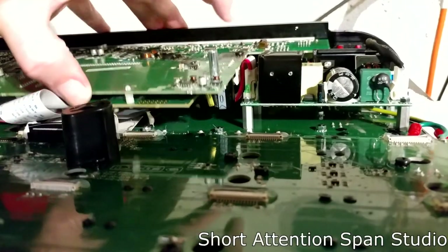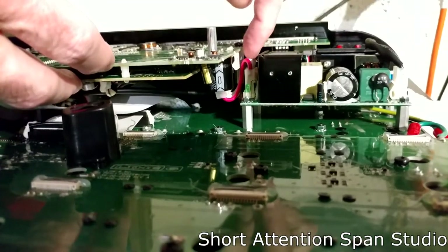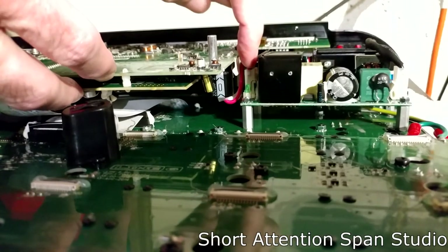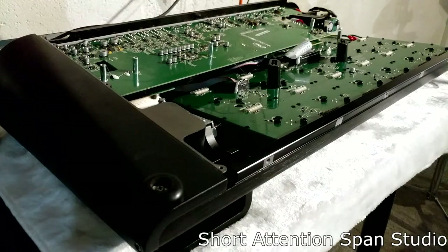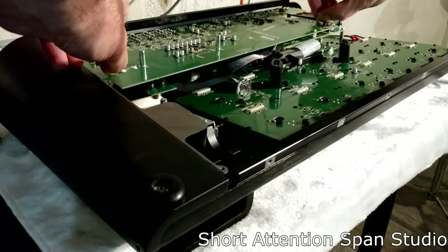Now you can see the power supply here. I used a screwdriver to push the cable and separate the two so that the power supply cable is laying below but still connected on this end. Using these standoffs, I can pull the whole assembly out of the sockets now.